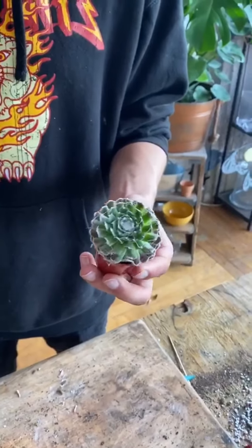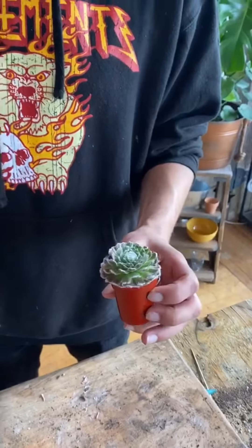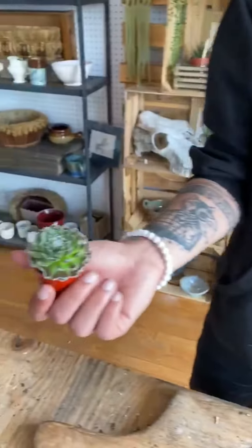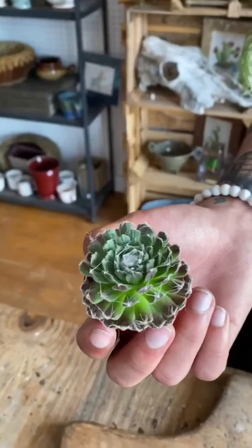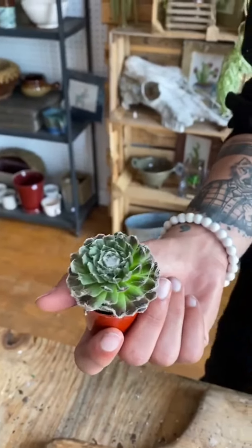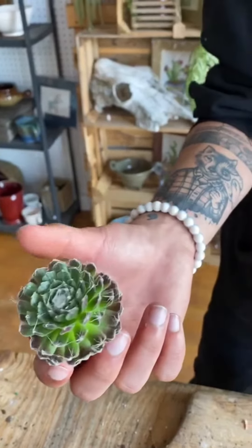This is — there are a couple different plants that fall under this category, but this is a hen and chick. This is one of them. It's got this cool web stuff going on here, and Sebby asked, is that from a spider or is that from the plant? And it is actually from the plant. So that's really cool.